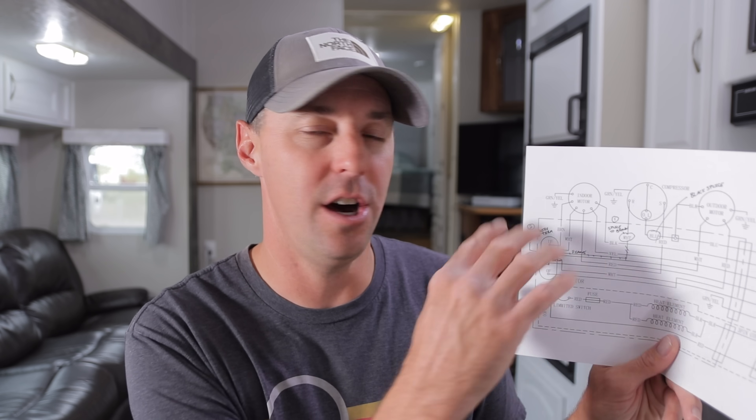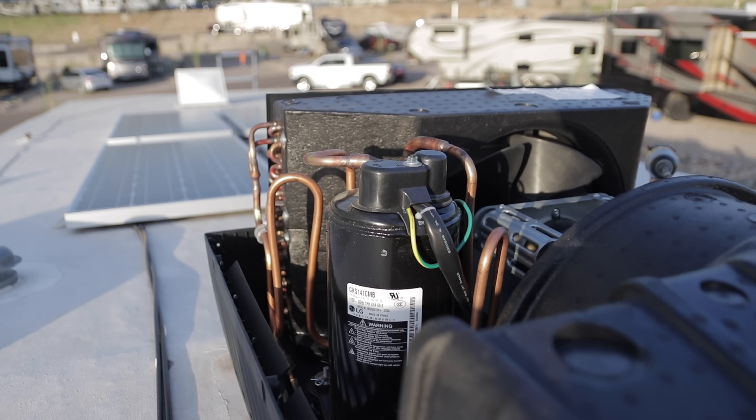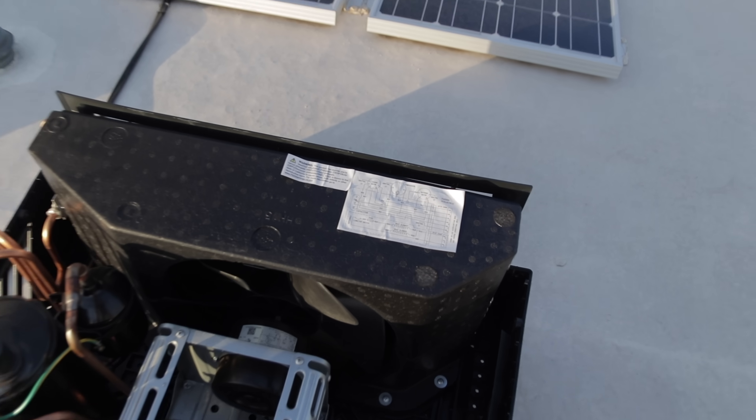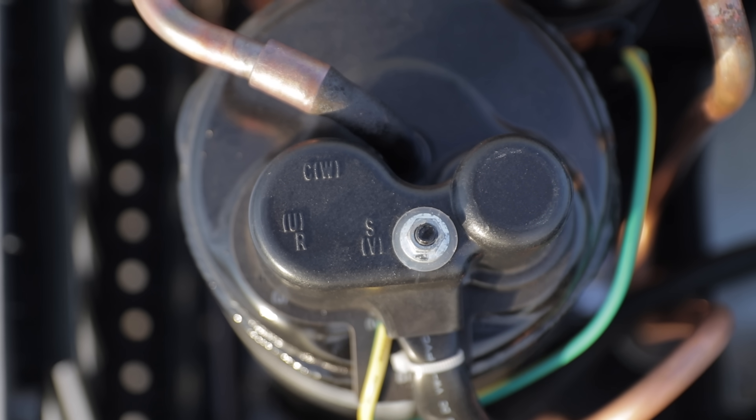There are only a few things we really have to identify when we get up there. Number one is going to be the compressor — it's really the key behind understanding how this map works and what wires we're going to be connecting to. When we locate that compressor, it's going to show us which wires we're connecting to. Over here we have the main capacitor — that's where the majority of our connections are going to be happening. We also need to identify if there's a start capacitor on there, which we'll just have to take out and disable. Once we have the cover off, we can locate those components to make our connections.